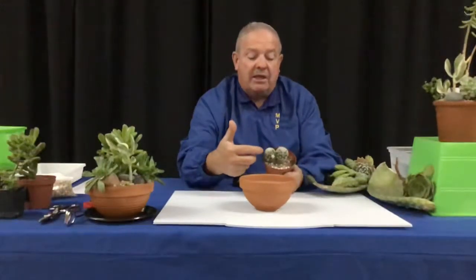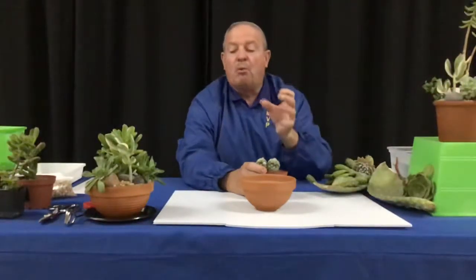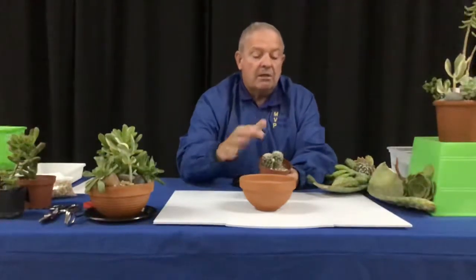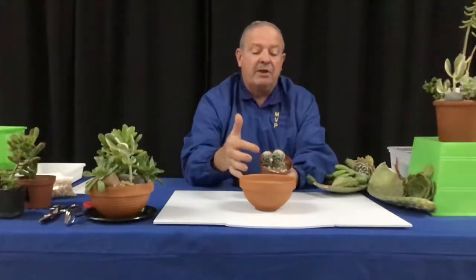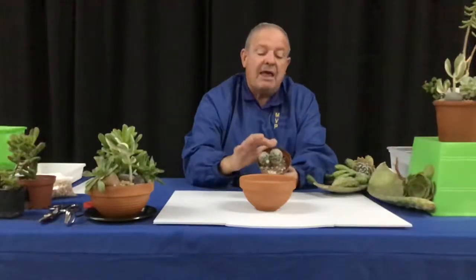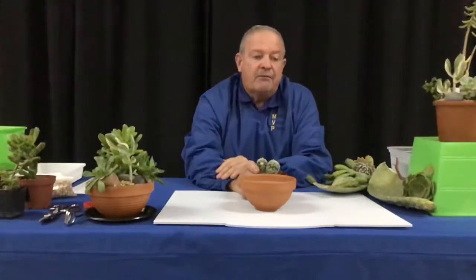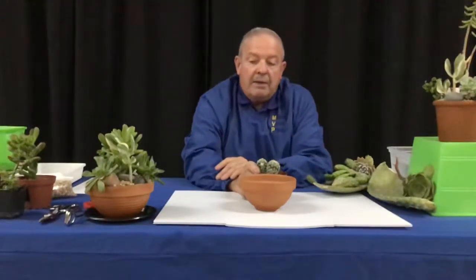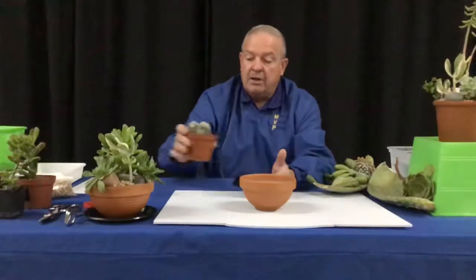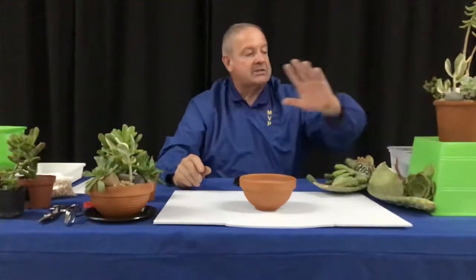A cactus is a succulent — these are plants that have thick, fleshy stems that store water. Cactus has thick fleshy stems, but what cactus lacks is leaves. They're basically all stem, and through evolution the leaves have become little spines. Some succulents will have spines as well, and there are plants that look like cactus but come from Africa or Australia. True cactus are New World plants — you'll only find them in South, Central, and North America.